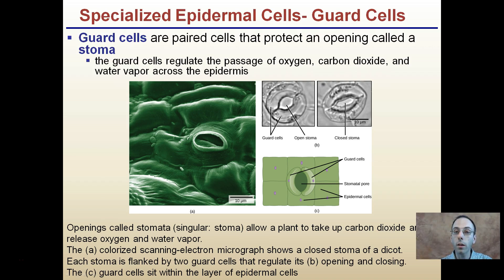The first specialized epidermal cell is called guard cells. These are paired cells that protect the opening called the stomata. As we saw in a previous video, the stomata was opening and closing — that's because guard cells help regulate the passage of oxygen, carbon dioxide, and water vapor across the epidermis.